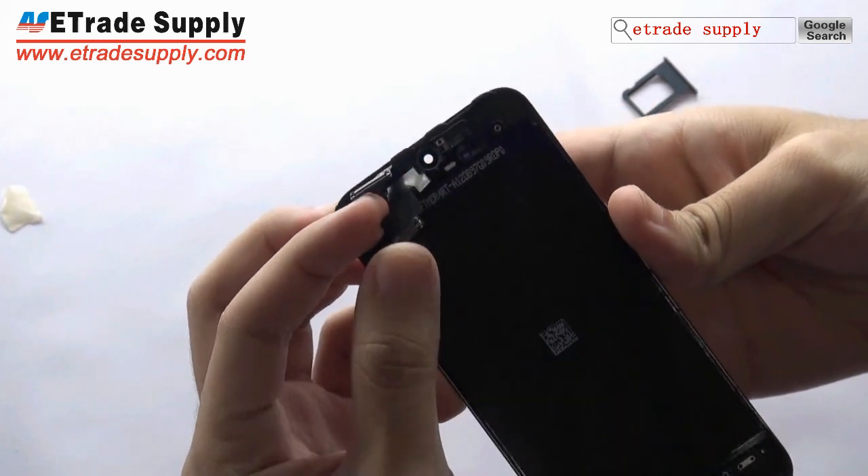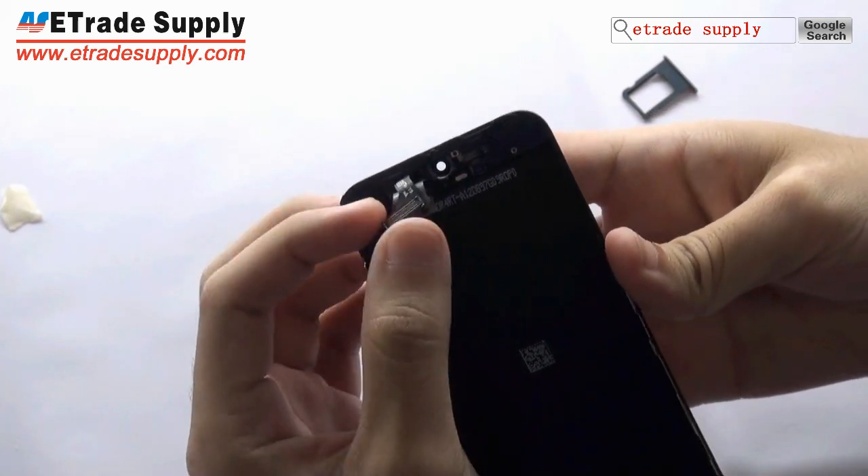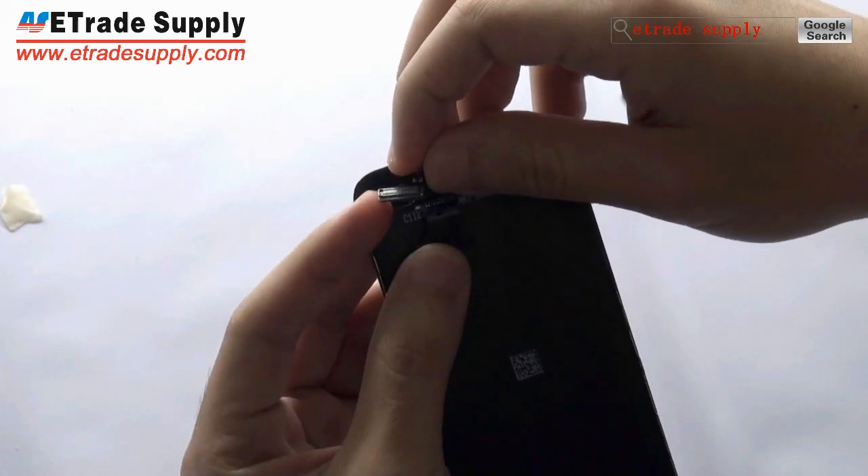This part is the LCD flexible ribbon, and this part is the digitizer flexible ribbon.